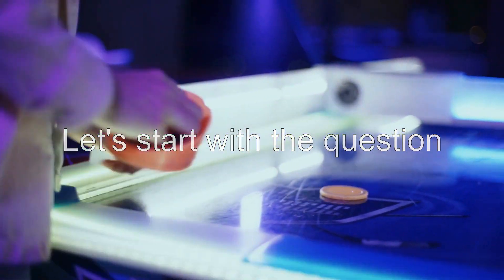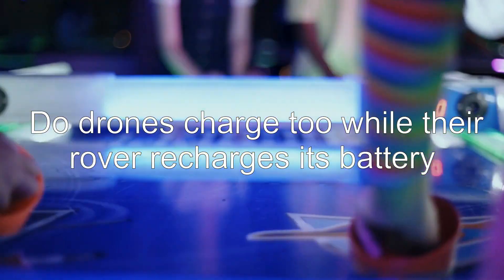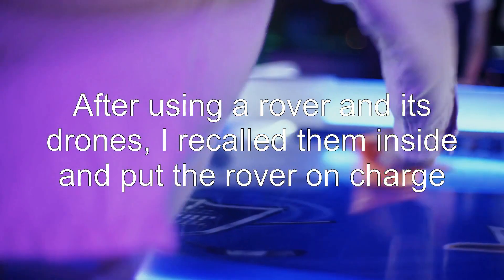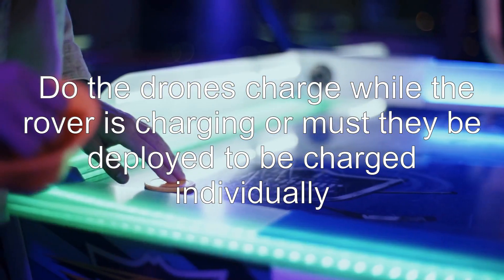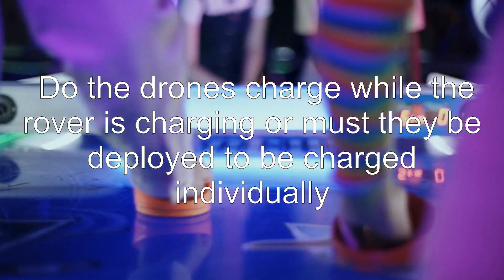Let's start with the question: do drones charge too while their rover recharges its battery? After using a rover and its drones, I recall them inside and put the rover on charge. Do the drones charge while the rover is charging, or must they be deployed to be charged individually?